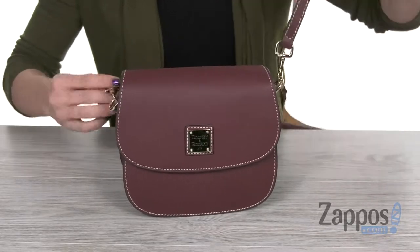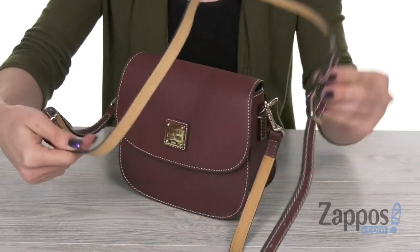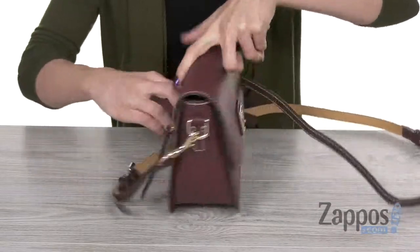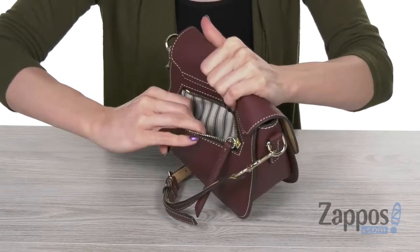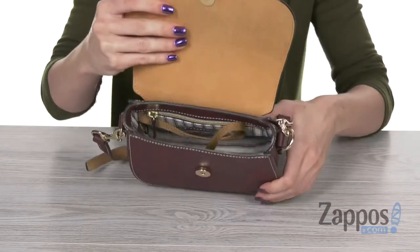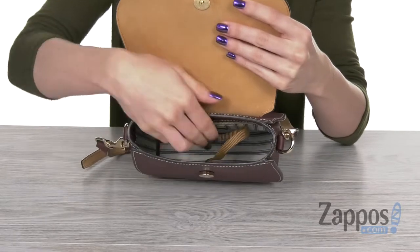Comes with a detachable and adjustable crossbody strap, so you have a hands-free option. Adjust it with the buckles on both sides. The bag features an external zip pocket for added storage and opens up with a snap closure on that flap.